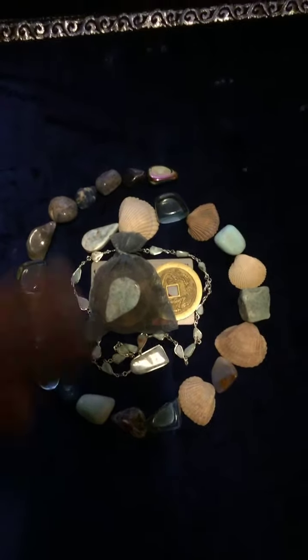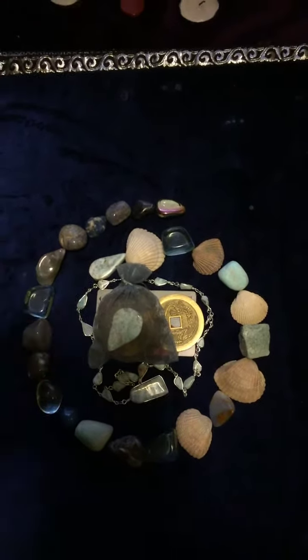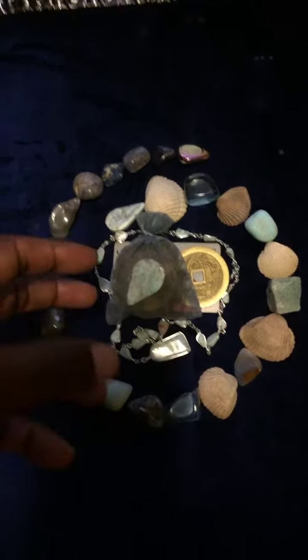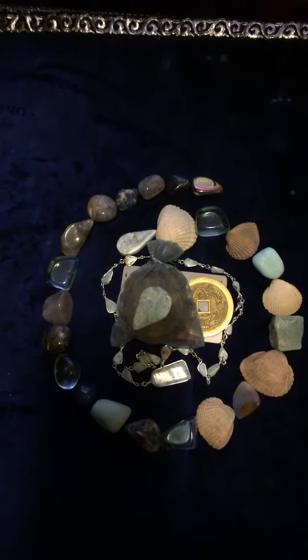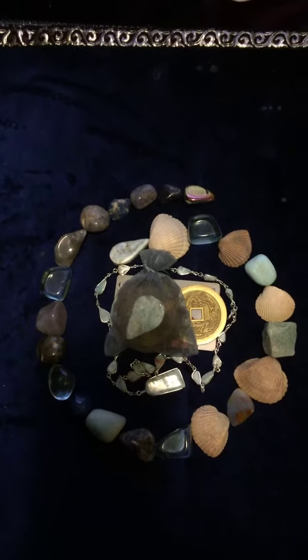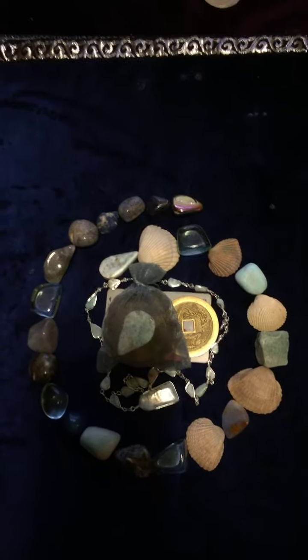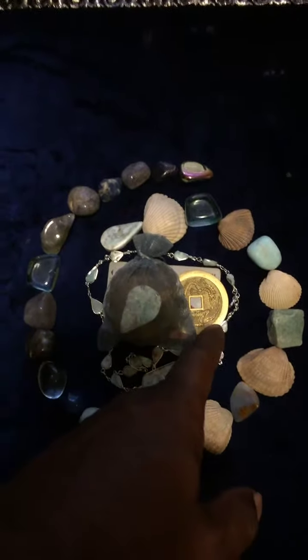I want this grid to be flowing in a clockwise fashion, manifesting the energies — not only the energies of abundance in the sense of finances, but also the protective energies to make it a safe cruise. This is hurricane season, so I don't want to just get the funds or win a cruise and then get caught in a hurricane. You've got to think of the bigger picture: I want the cruise, I want the fortune to get it, and I also want the protection.